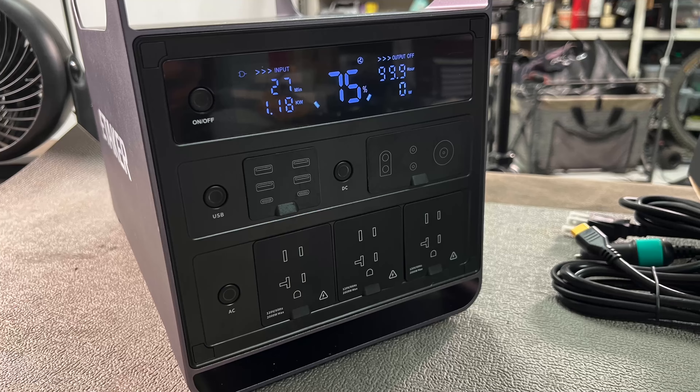Before we wrap this up, let me show you some detail of this machine. Very sleek, nice screen, very flush with the covers. Here is the input, and there's a very bright light in the back. All the outlets are in front, which is convenient. Testing results: 593 watt-hours with 69% left, and it ended with 764 watt-hours at 1% left — translating to 88% efficiency, which is incredible.